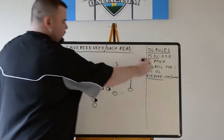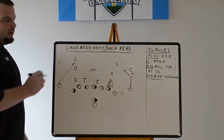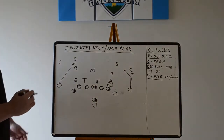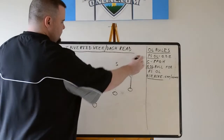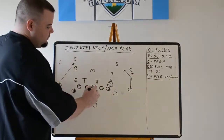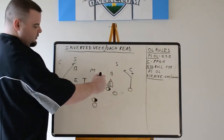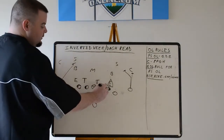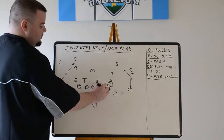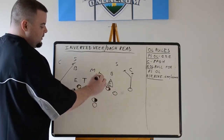First we'll go over the rules. The rules are basically very similar to power O — that's why a lot of times we call it the power read — with the exception of the backside. Play side offensive line, just like power. Play side tackle, play side guard: gap down, backer — same as power. Tackle, anybody in your gap, you've got him. Gap down, backer on the mike.